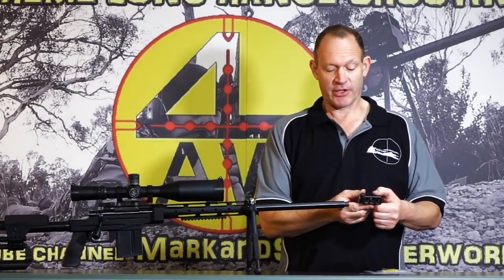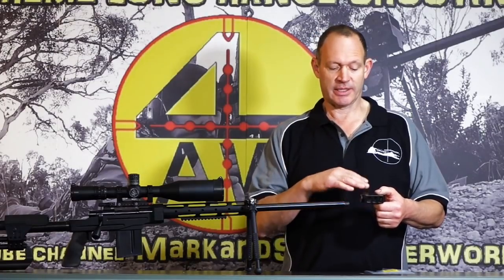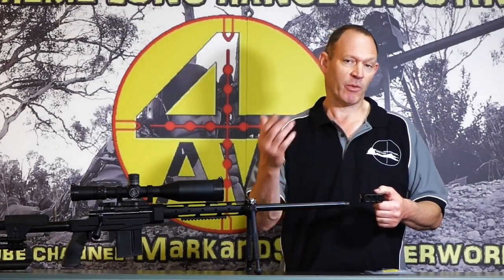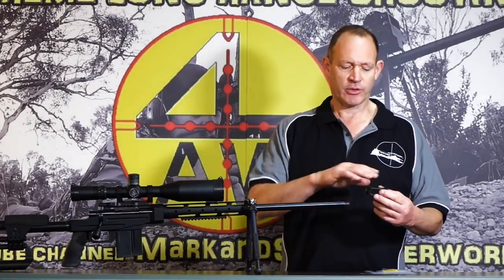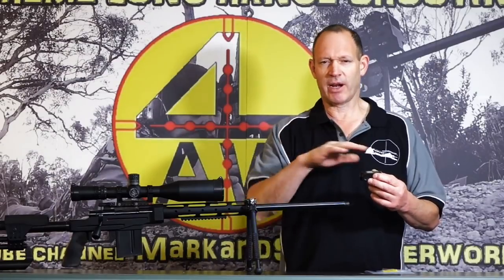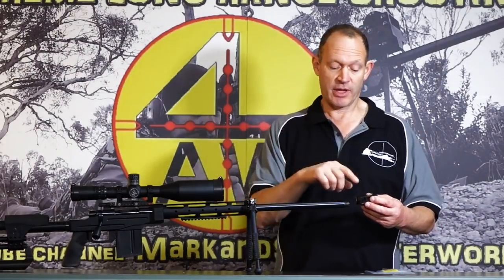It doesn't really matter for how it shoots — if it's a little bit off, it doesn't really change anything in the way of how they perform. Obviously it blasts more on the ground and less on one side or more on the other side, but it really doesn't change how they shoot. But it looks pretty terrible, so having it straight is a nice thing. It also gives you a nice way to check your rifle level and that sort of stuff — it gives you another reference point.